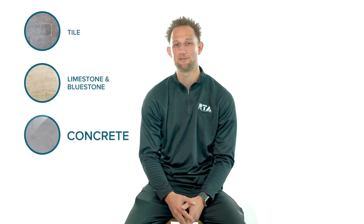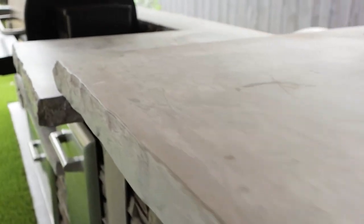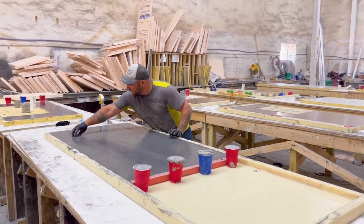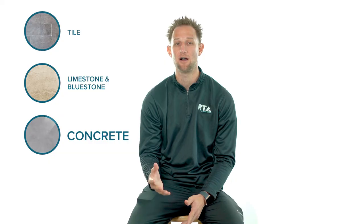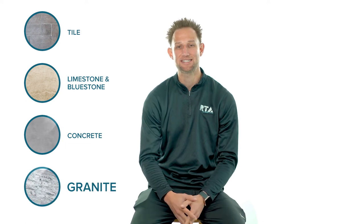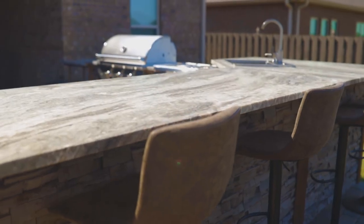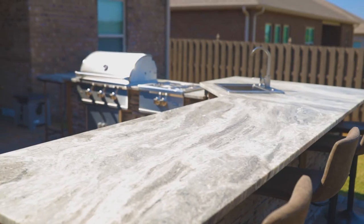Concrete countertops can be great for people looking for a natural and outdoor look. They can be structurally reinforced to deal with temperature fluctuations and ground movement. However, concrete is a softer and more porous material that requires ongoing maintenance and can be more susceptible to staining and scratching. Granite gives you a very sleek and contemporary look — it is a very hard and dense material that is easy to maintain and very resistant to staining with the right sealer.